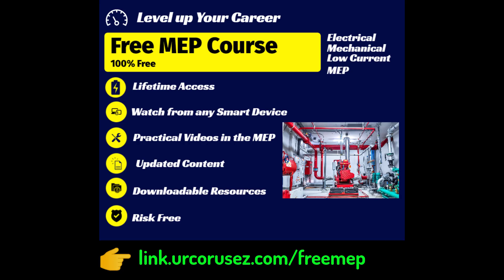If you would like to learn more, check the link in the description to enroll in our free MEP online course.